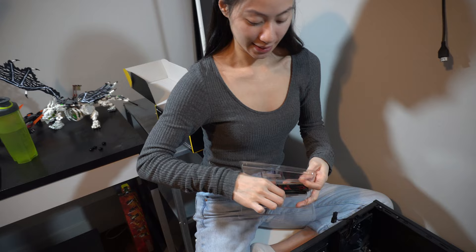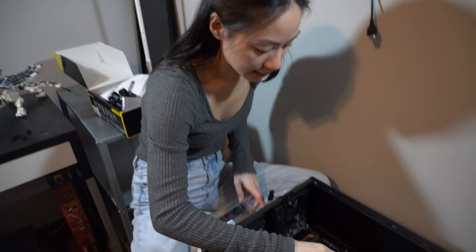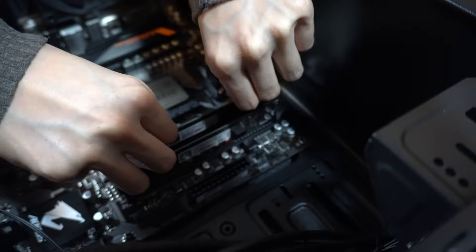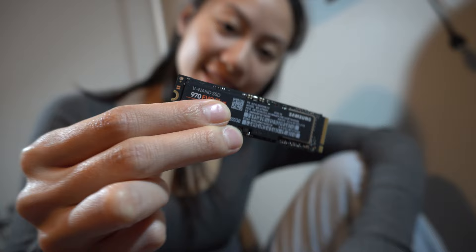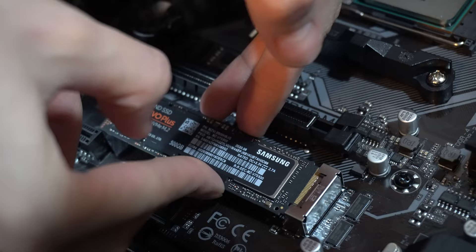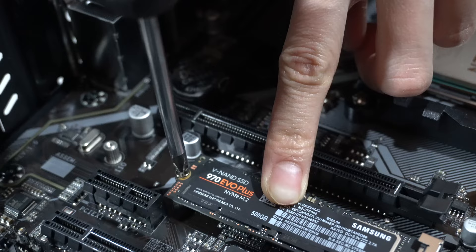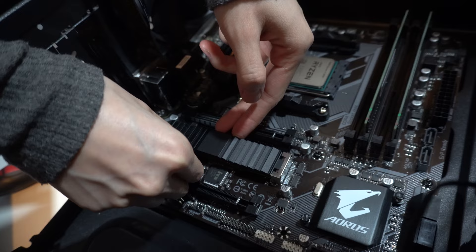Next, I took out my two G-Skill RAM sticks and put them into the motherboard. When installing RAM, you open the clips and press the stick in firmly until it clips on automatically — easy peasy. Then I installed my Samsung 970 EVO Plus 500GB SSD into the motherboard, clipped it in, and screwed it down. This motherboard also came with a cover for the M.2 slot, so I put that on too.